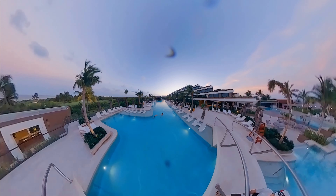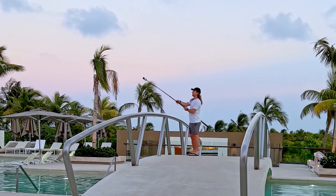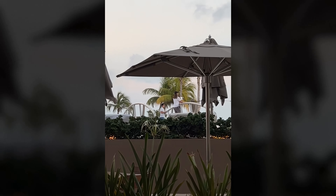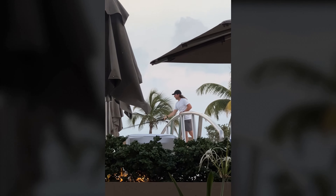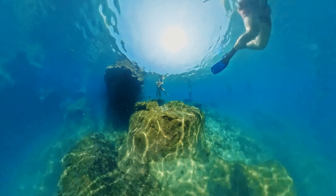To make this video, I first filmed the above-water portion on a bridge that had a pool on both sides. I started with the camera mounted to the extended selfie stick, just above the water surface, and rotated it like an arch over my head and into the water on the other side. Then I did the same thing below the surface of the water with the invisible dive case while I was snorkeling in the ocean.